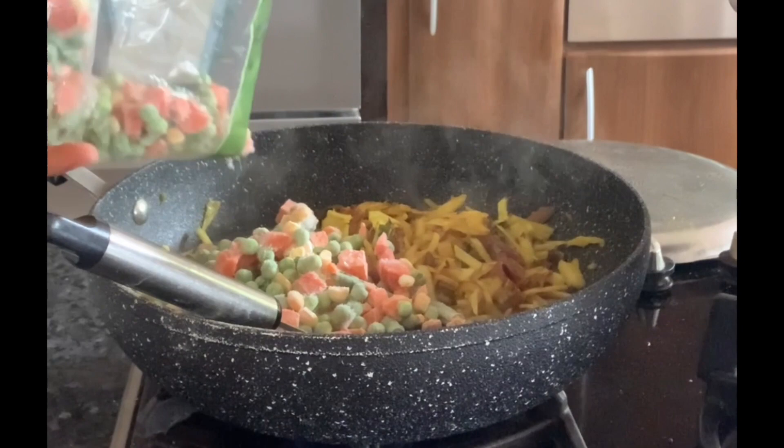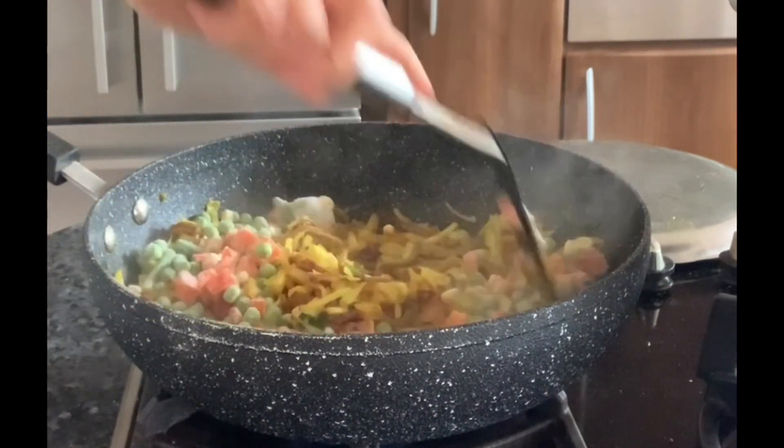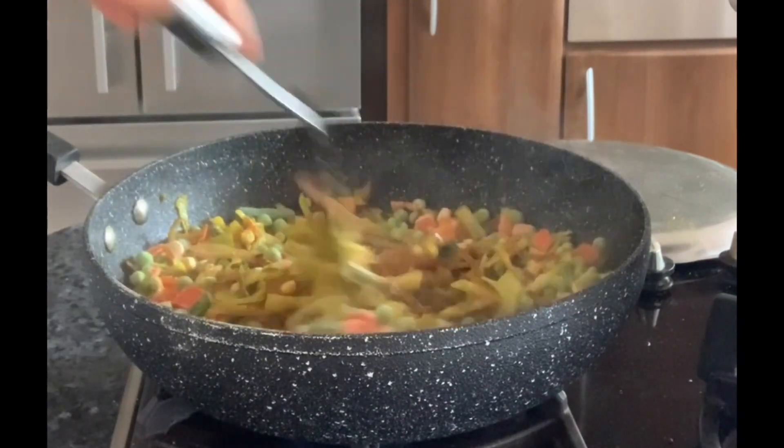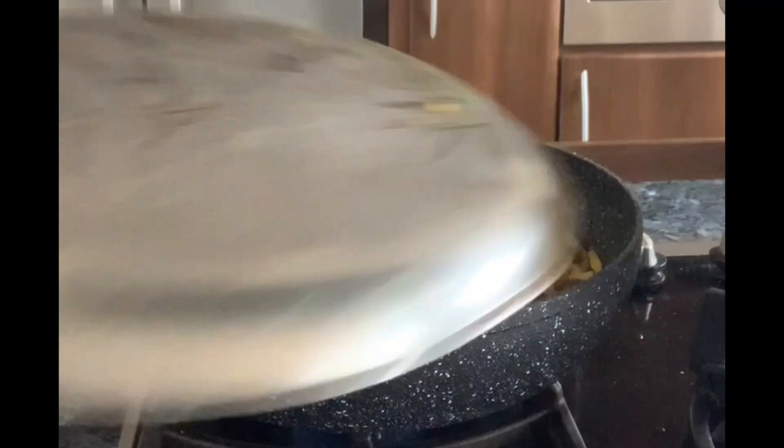Then add the mixed frozen vegetables, mix it all well together, and cook covered with intermittent stirring till the vegetables get cooked but still maintain their crispiness.